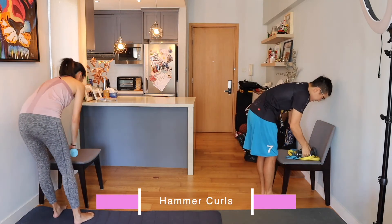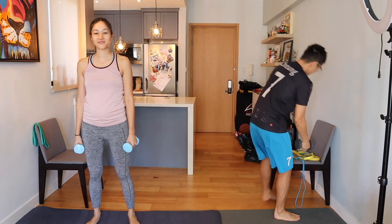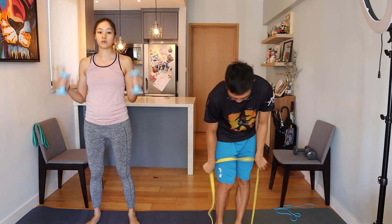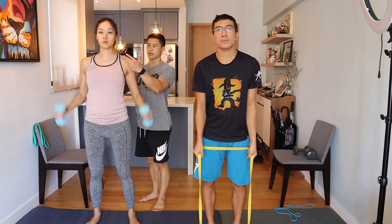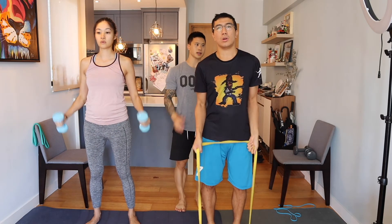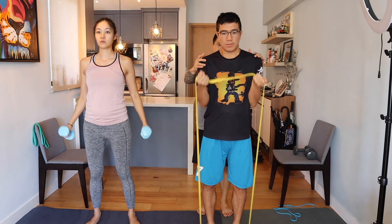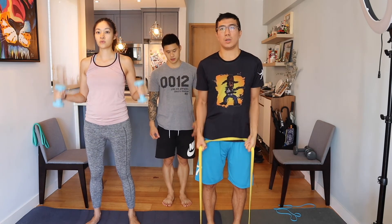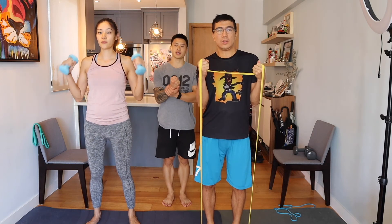We are doing hammer curls. Good, nice straight form — make sure the shoulder doesn't turn in on you, keep your shoulder grounded back. Link, your right hand is a little bit stronger, make sure you're not leaning too far to the right side. You'll feel it on the forearm and the bicep as well — hammer curls will hit the forearms first as you pull, then the contraction of the bicep.